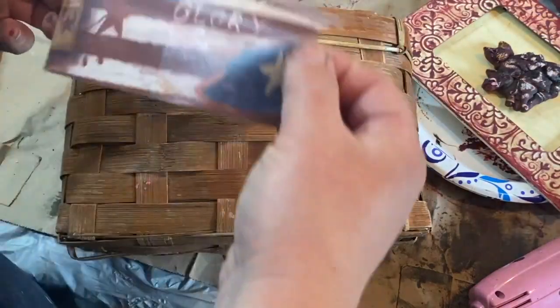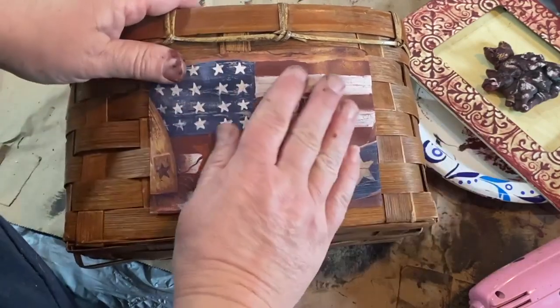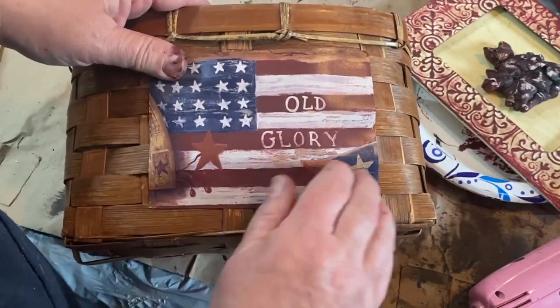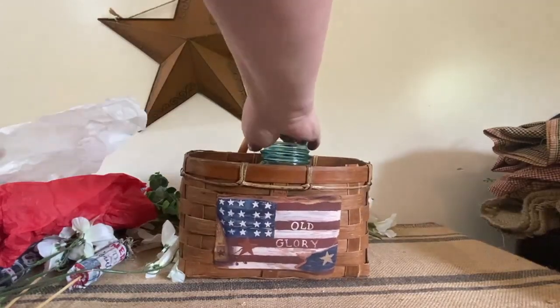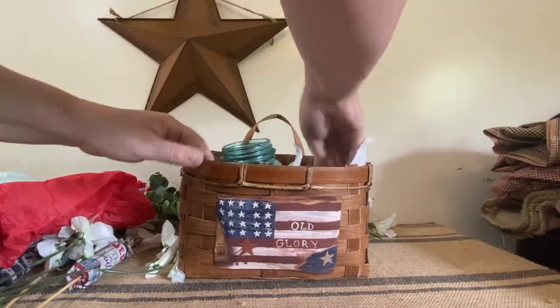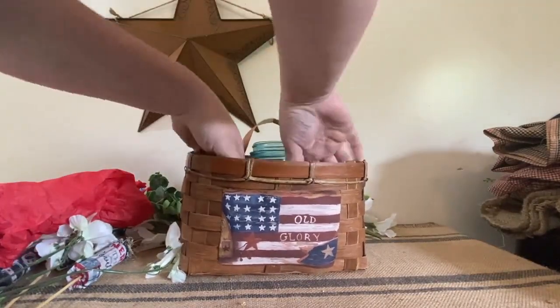I got this basket out of my stash - probably from Goodwill - and I took a piece of wallpaper, cut out the flag that says Old Glory, wet the back of it to activate the paste, and now I'm going to make my bouquet.